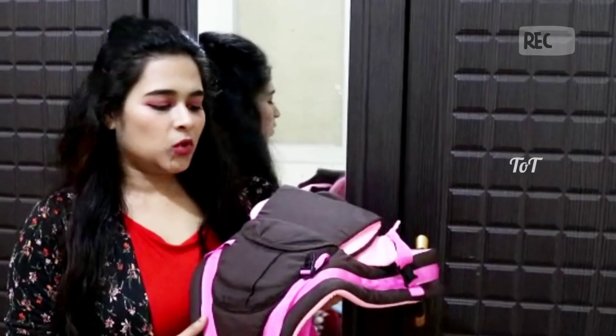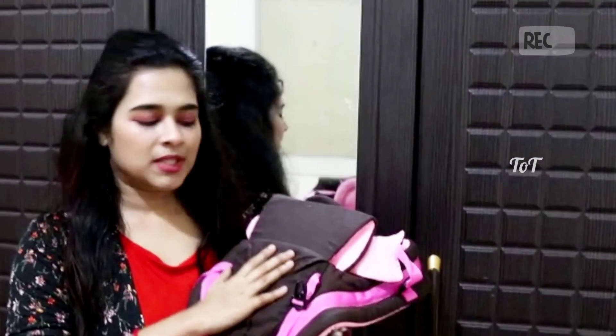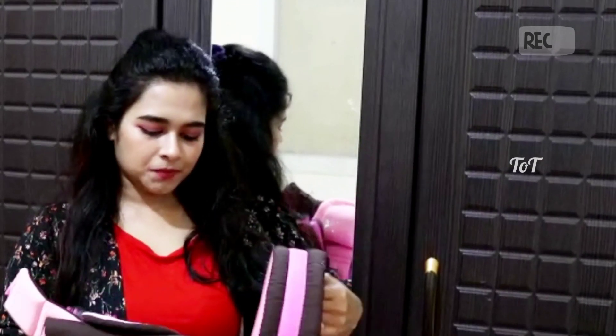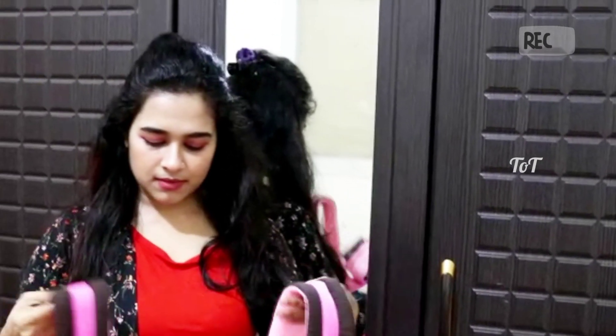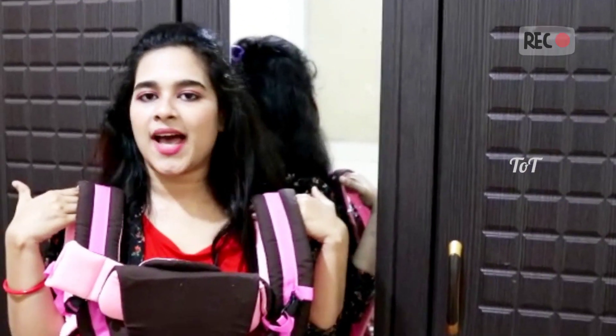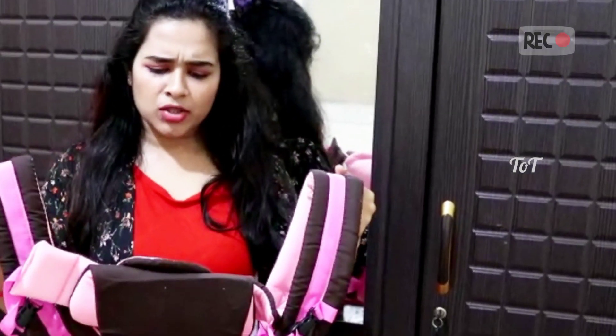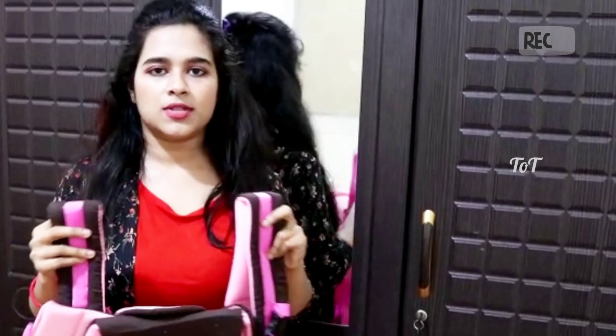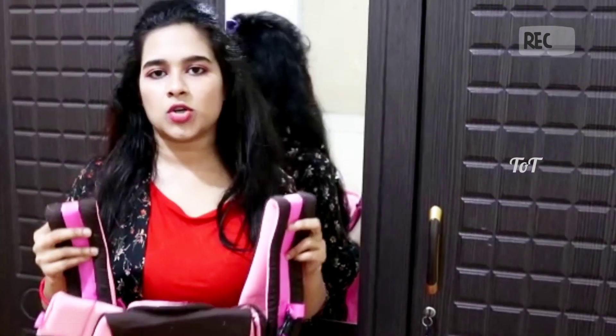I am going to give you a new product. This is a baby carrying bag. You can buy this bag. I am going to purchase it online in about 1000 range. I will put the link in the description box.